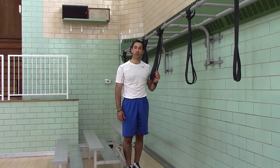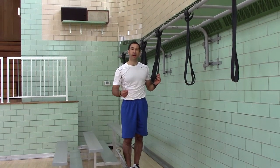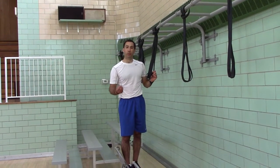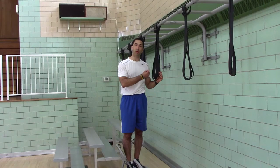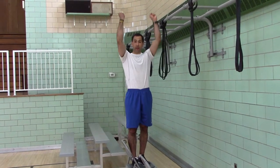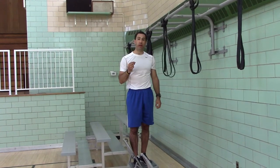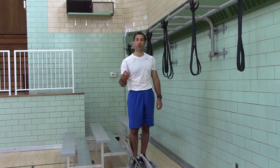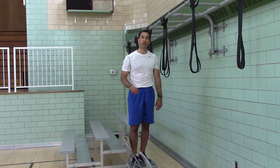Alternate grip band pull-ups. You use the bands when you're not quite strong enough to do pull-ups with your own body weight, but you're strong enough to control your body weight down. So you can control your own body weight down with a negative, but you're not strong enough to pull your weight back up. Or you get tired doing pull-ups and you have to do a drop set to an easier level.